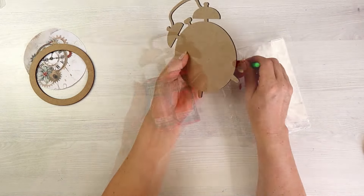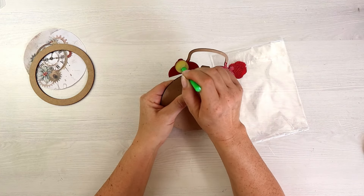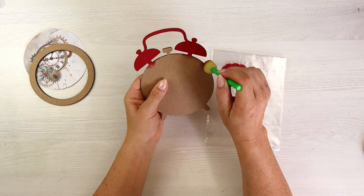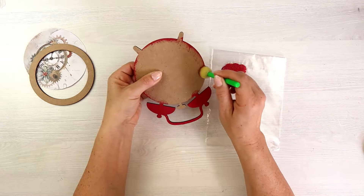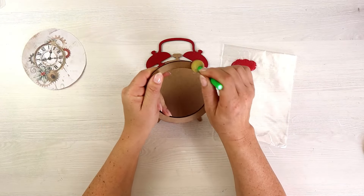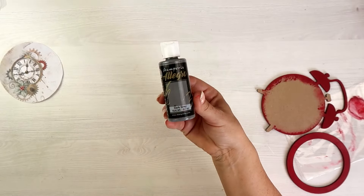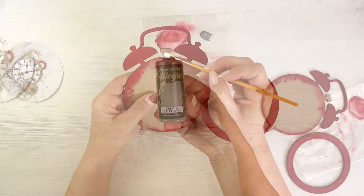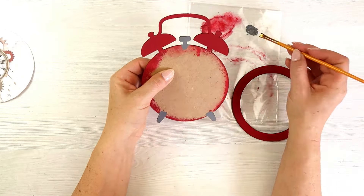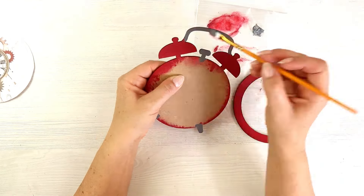To start with, I will paint the base layer. I'm not going to paint inside the layer as I will be adhering the paper there later — just on the edges, the top part of the clock, and then the ring which will be my top layer. The little legs and top part of the clock I will paint in dark grey. I'm using Allegro paints from Stamperia. They dry really quick and they cover very well.